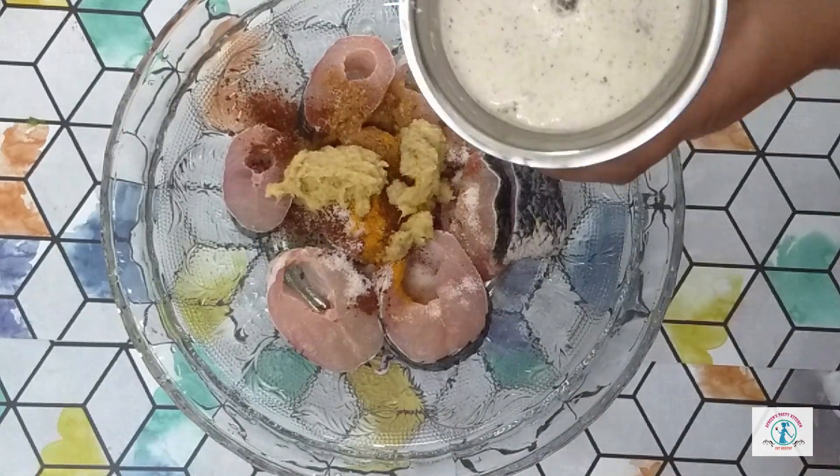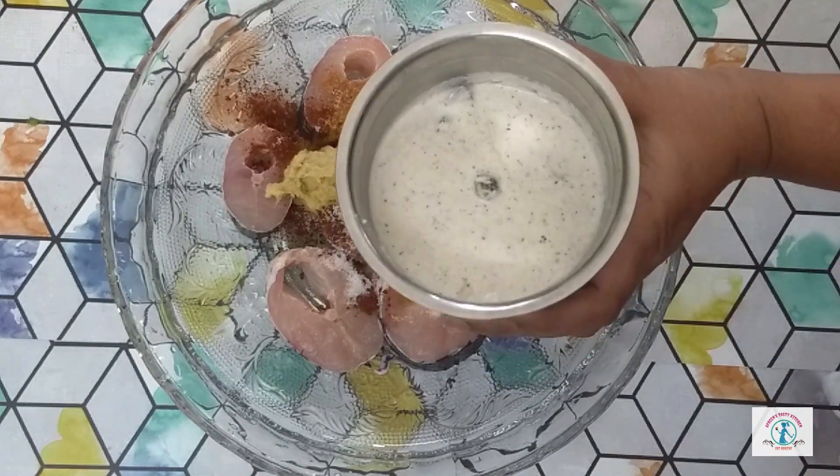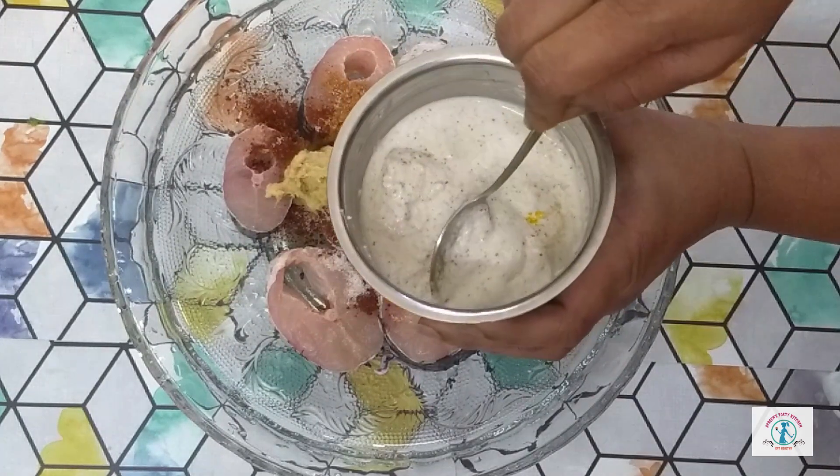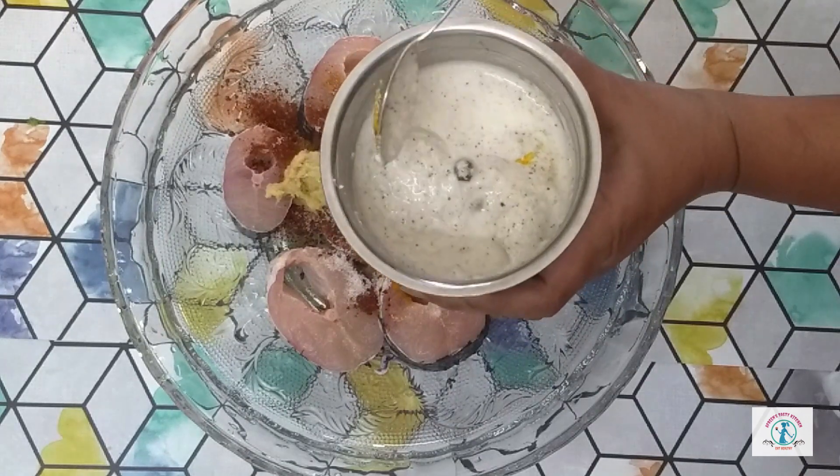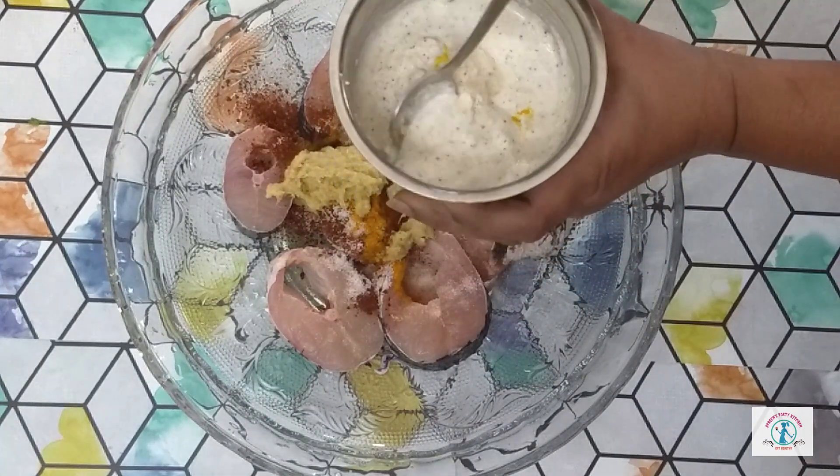For the gravy, we need to make a mixture consisting of cashews, a few pieces of coconut, one tablespoon of coriander seeds, and one tablespoon of poppy seeds. Grind them into a fine mixture using some water.